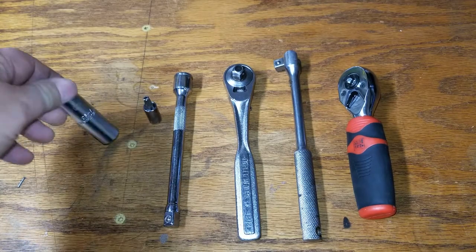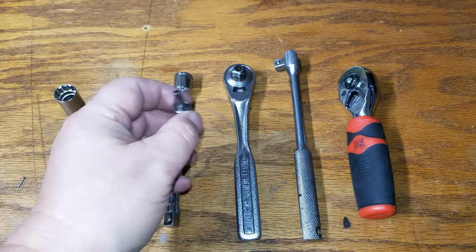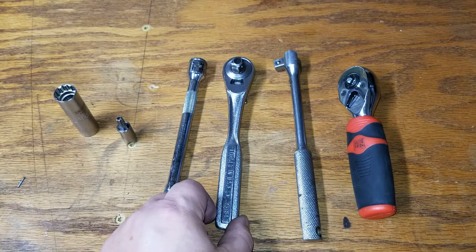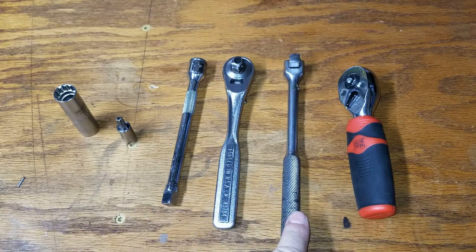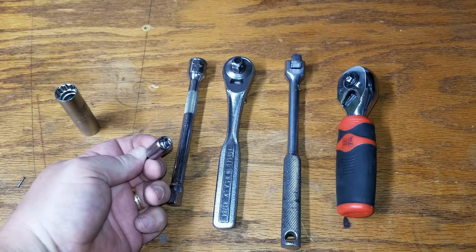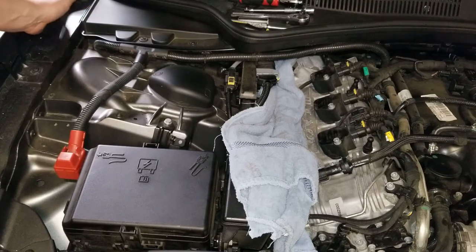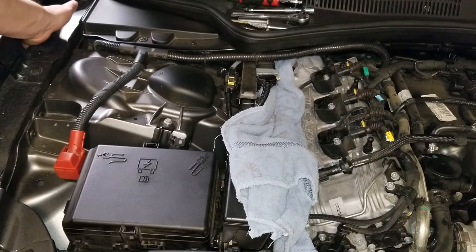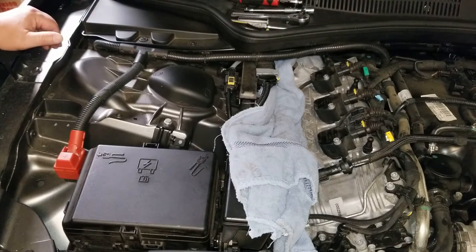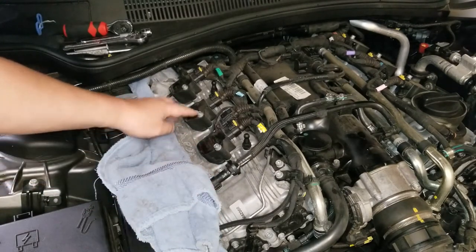These are the tools you're going to need for the job: a 14-millimeter thin-walled spark plug socket (I got it on Amazon), a T30 Torx bit, a long extension, a three-eighths drive ratchet, a three-eighths drive breaker bar just in case, and a quarter-inch drive ratchet. Also, you don't want to be putting your tools on this ledge because there's no ridge to keep them from falling down between the fender and the frame.